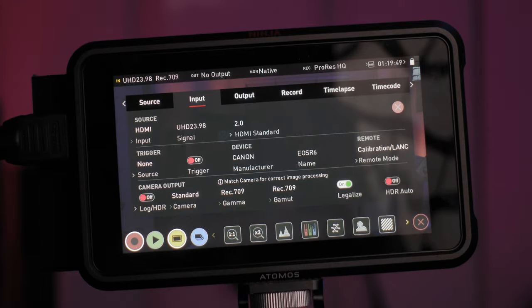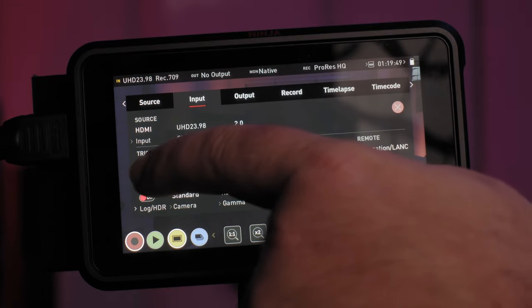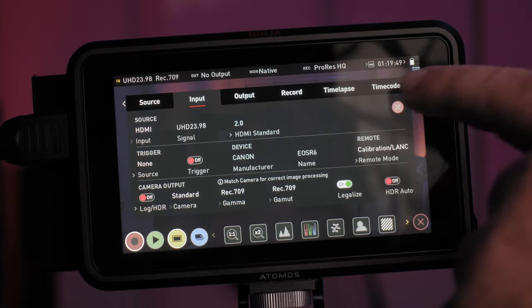I would love to externally record video from these cameras in C-Log 3 and Cine Gamut. If you have any more questions on what I experienced using the Atomos Ninja V and the Canon EOS R6, please feel free to put them in the comments below. If you got knowledge and value out of today's video, please hit that like, subscribe, and notification bell. Thank you for watching — my name is Jeff, and I will see you in the next video.